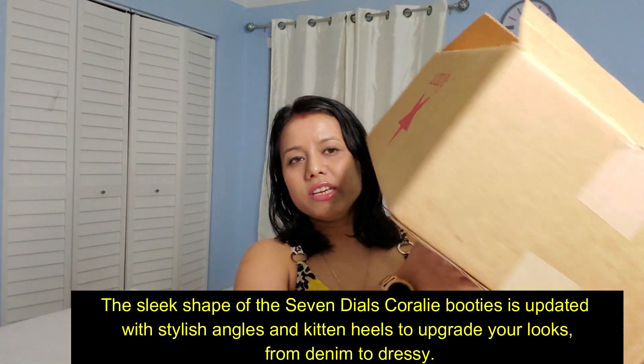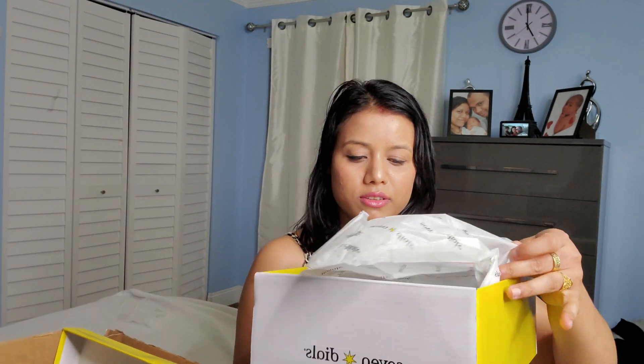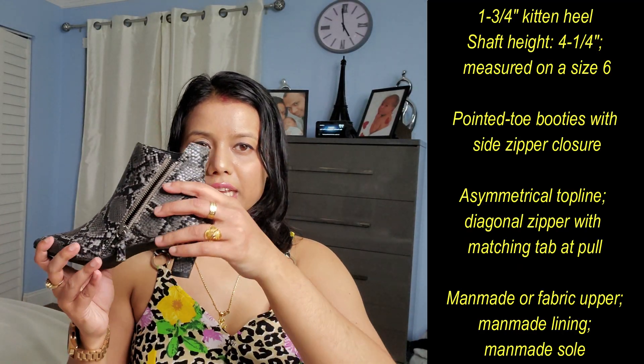This is the packaging — they delivered it in a beautiful package. Here is the shoe. It's a snake print shoe with a very beautiful print and with a side zipper — it's a side zipper.